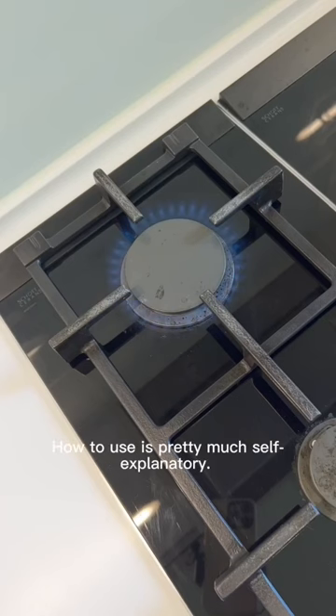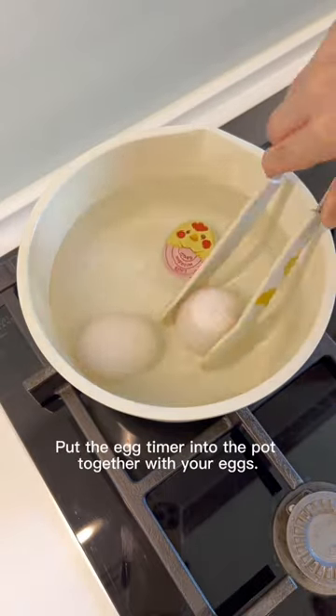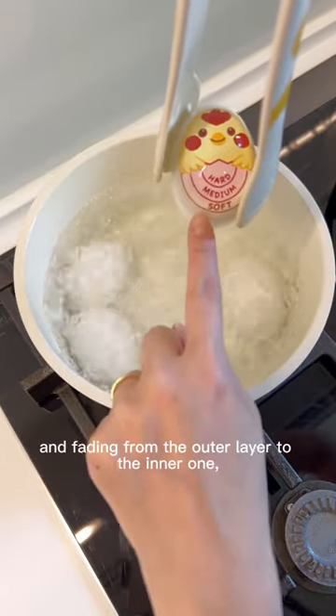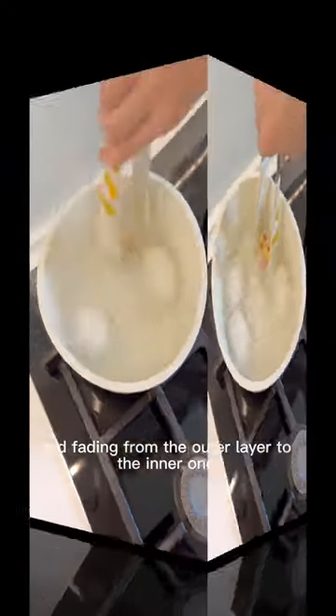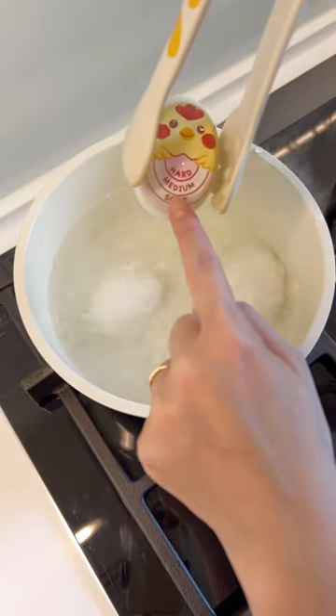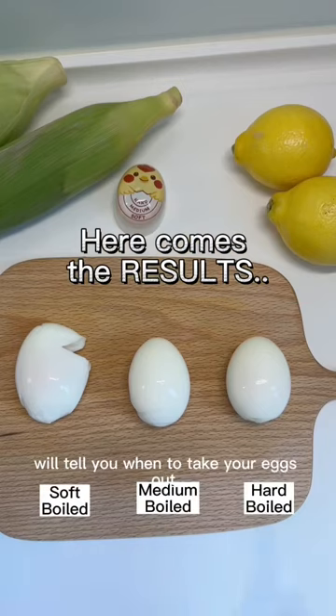How to use it is pretty much self-explanatory. Put the egg timer into the pot together with your eggs. The pink color will gradually change from pink to white, fading from the outer layer to the inner one. Each layer indicates the status of the egg yolk, from soft-boiled to hard-boiled — meaning the color bar will tell you when to take your eggs out.